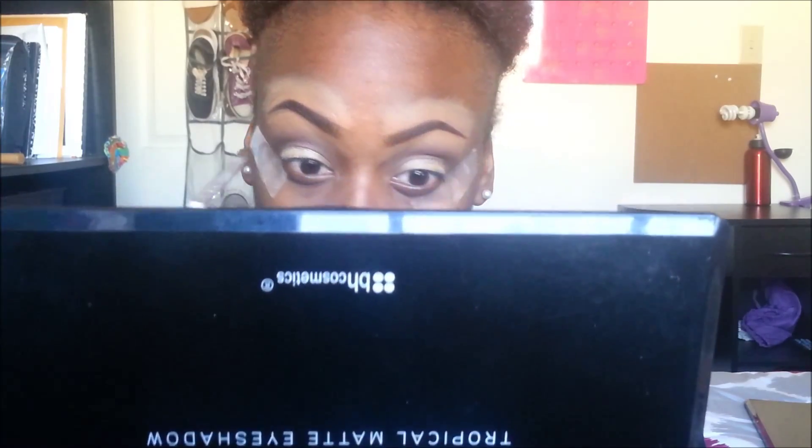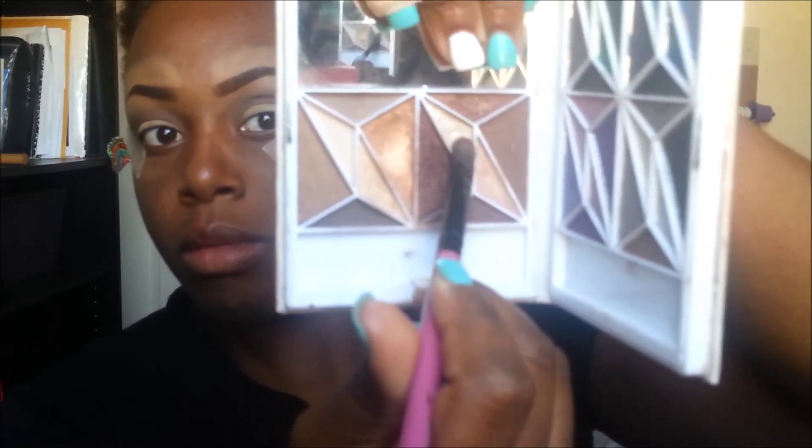Now I'm just using a blending brush to blend out any harsh lines or any product that went up into the crease, because we want to keep that defined.